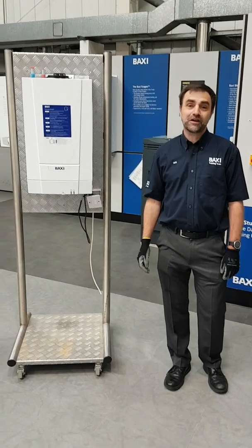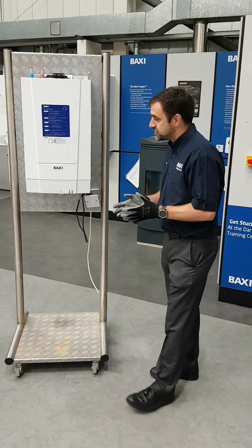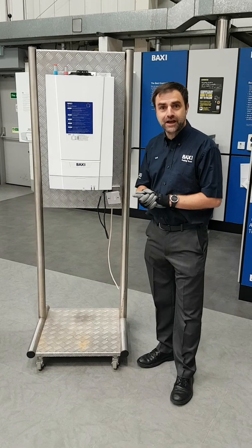Hi, my name's Ian. I'd like to welcome you to the Baxi area here at the Installer Festival. What I'd like to do today is just run you through the new Baxi 800 heat only.